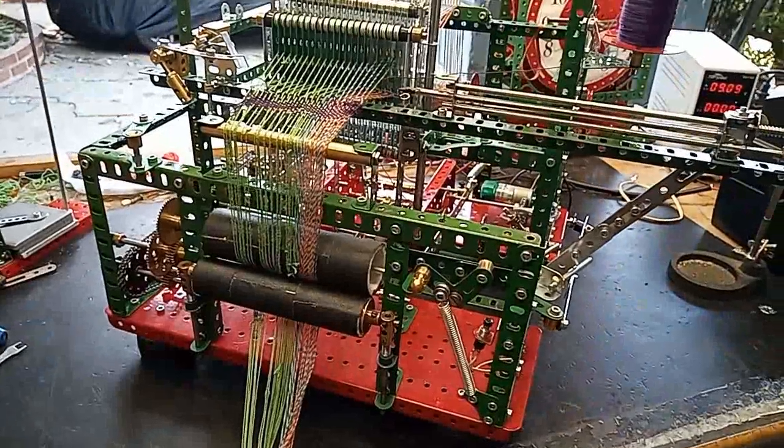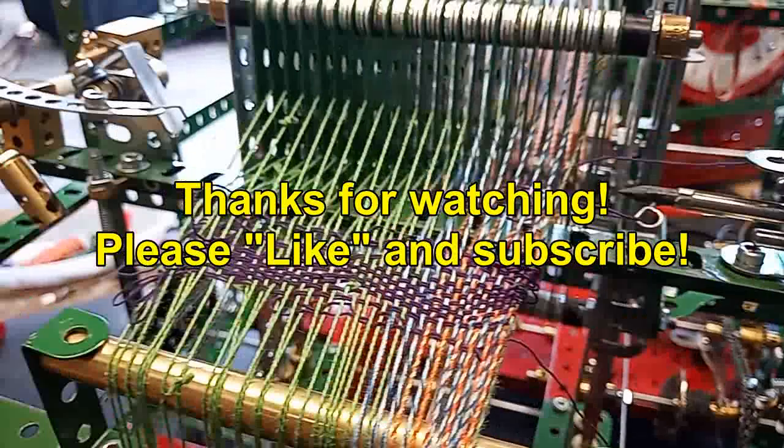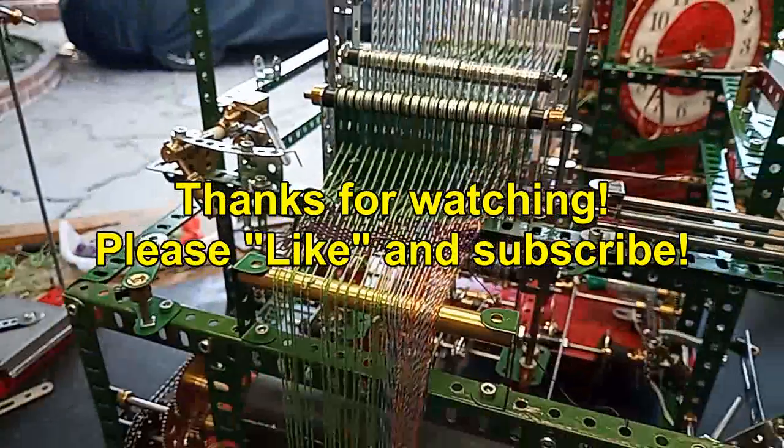Maybe I'll try again one of these days and build a rapier loom that actually works. Thank you for watching.